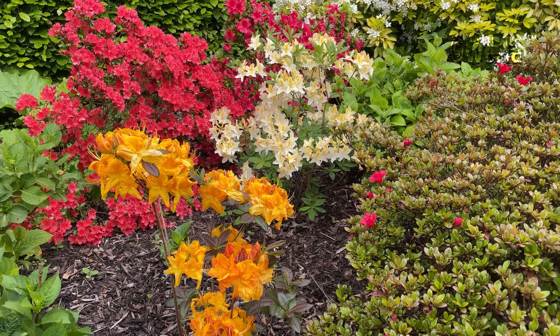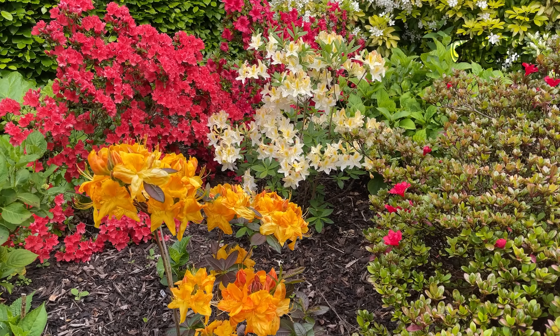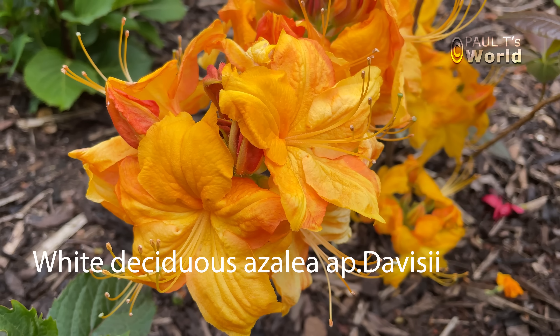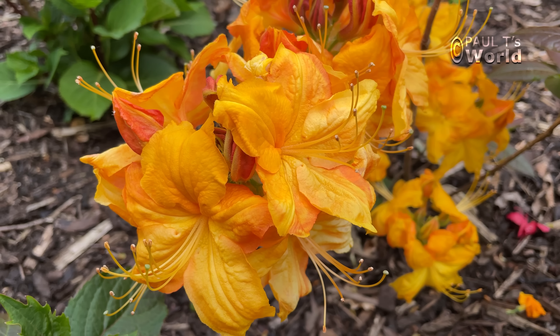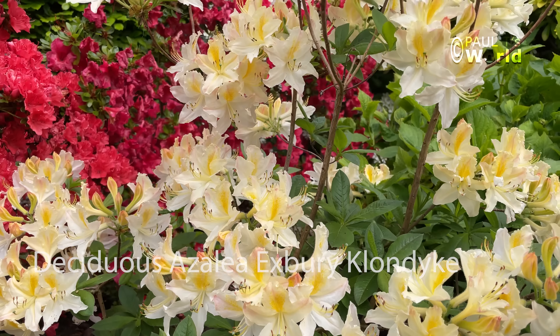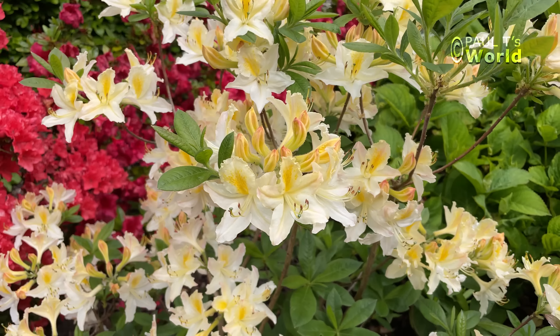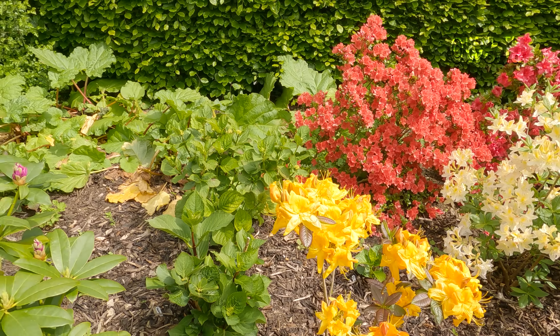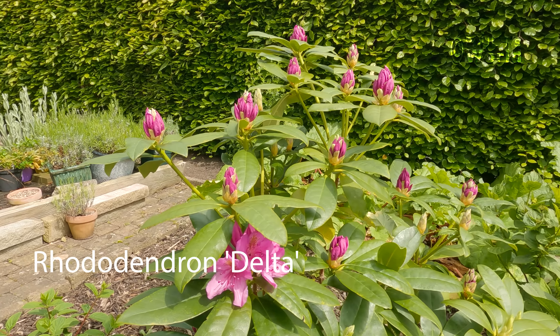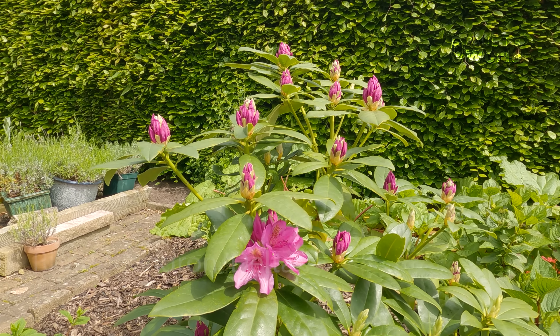But before we do any of that, let's just have a look at these flowers behind me. The deciduous azaleas have just come out, and my lovely new little rhododendron is just getting its first flowers.